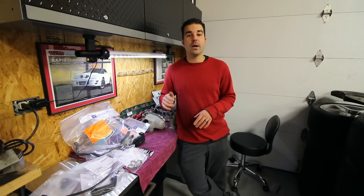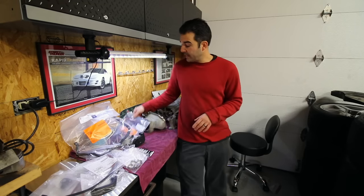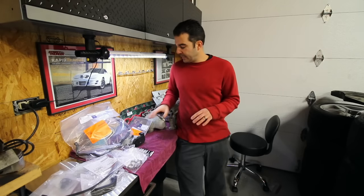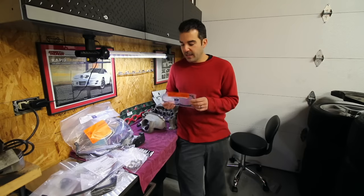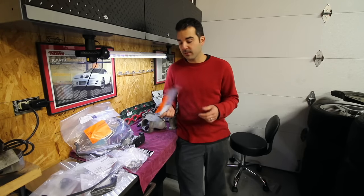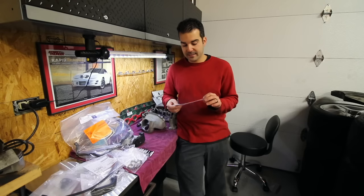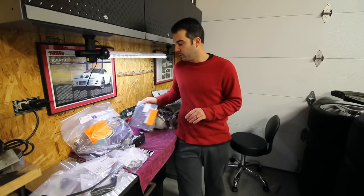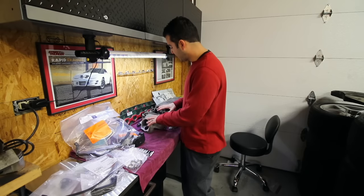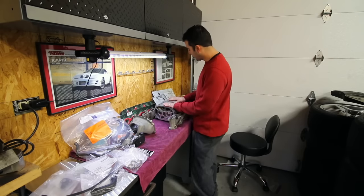FCP Euro is a really cool online European auto parts store that lists everything on their website with a lifetime warranty — that includes wear items like brakes, clutches, and gaskets. Let's say I wanted to take this all back apart one day and the gaskets hadn't necessarily failed; I could simply just send them my old gaskets and they send me new ones for life. It's an awesome program and honestly I don't know anyone else that offers that. Check out FCP Euro.